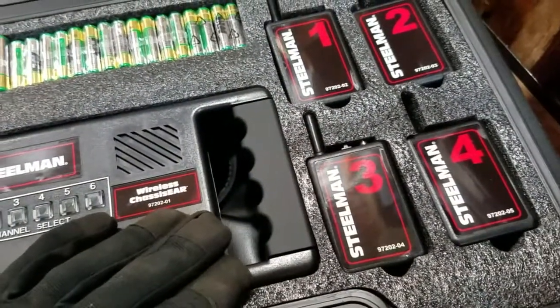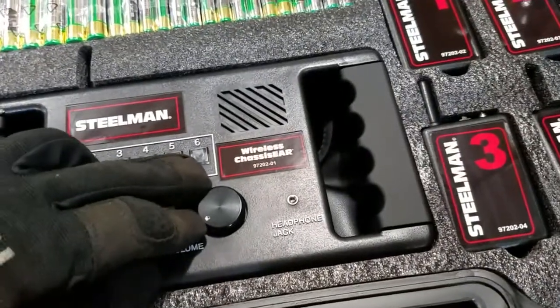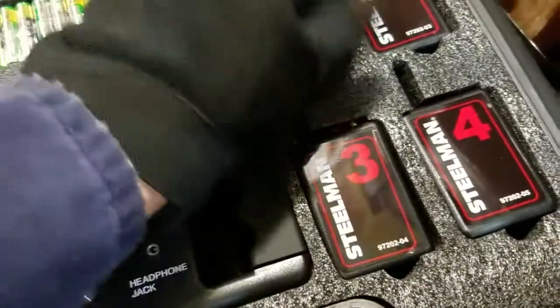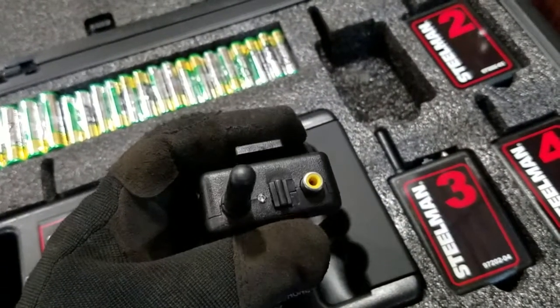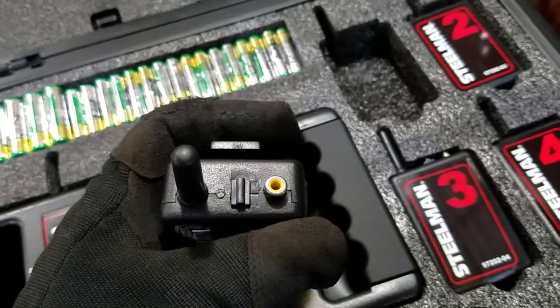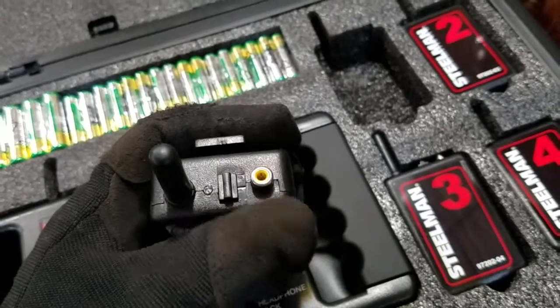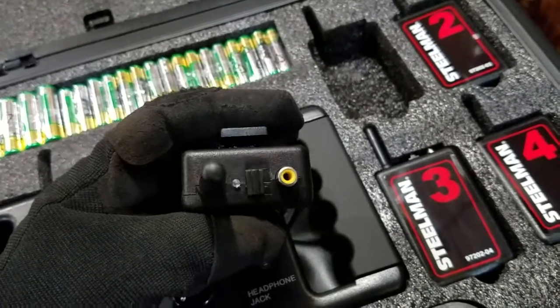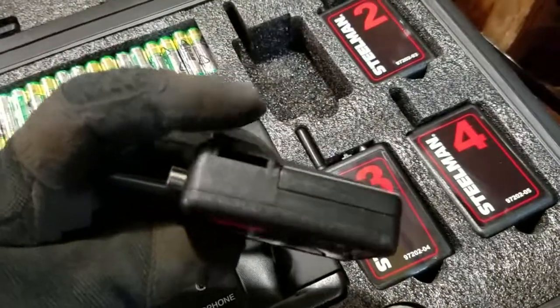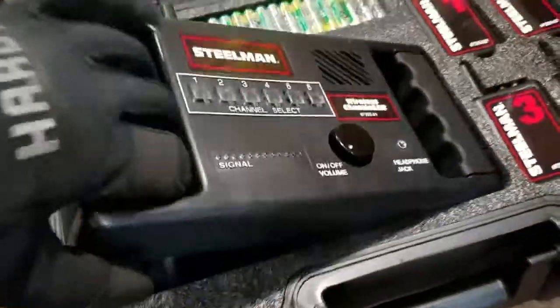It actually has up to six transmitters that you can buy or use, but you have to buy transmitters five and six separately. This is the wireless antenna, this is the on/off switch. Right here is the jack for your actual wire that you connect to it, which is called a cable/microphone. You have a clip for it, and this space right here is where you put straps through.